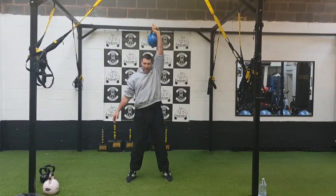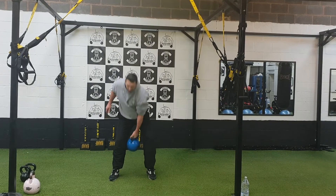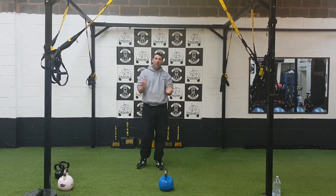Last one, get her up, get her down safely, bring it down, swing it back to the floor. Good job.